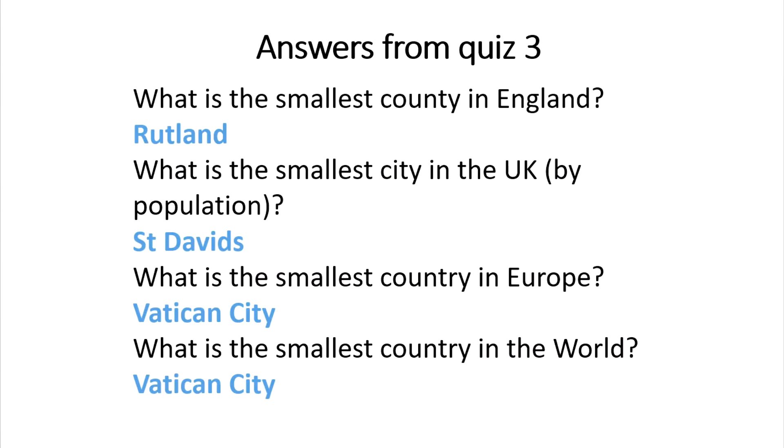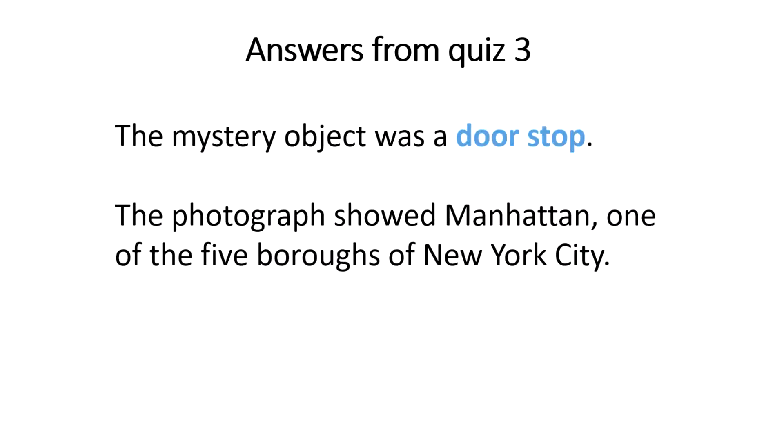Answers from Quiz 3: the smallest county in England is Rutland. The smallest city in the UK by population is St David's. The smallest country in Europe and in the world is Vatican City. The mystery object was a doorstop, and the photograph showed Manhattan, one of the five boroughs of New York City.